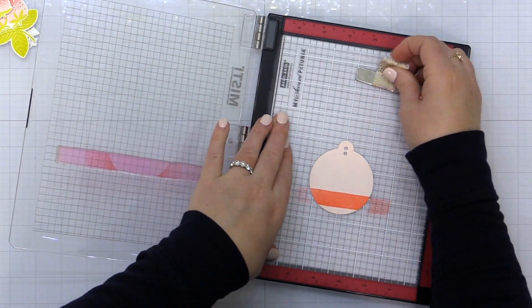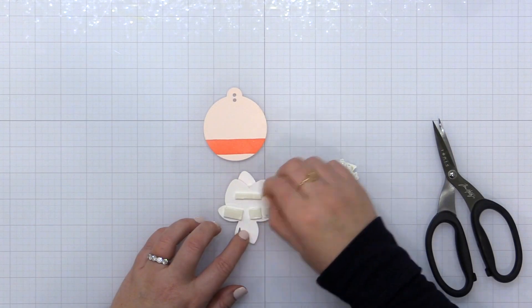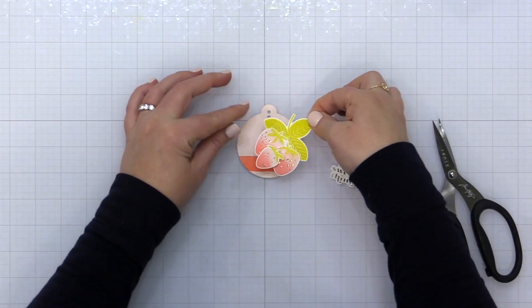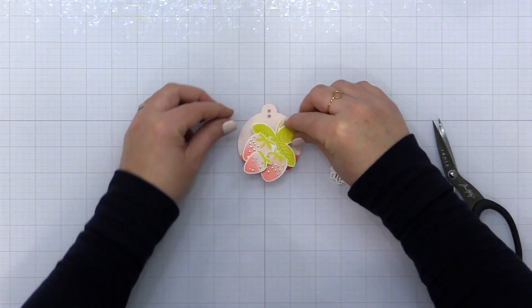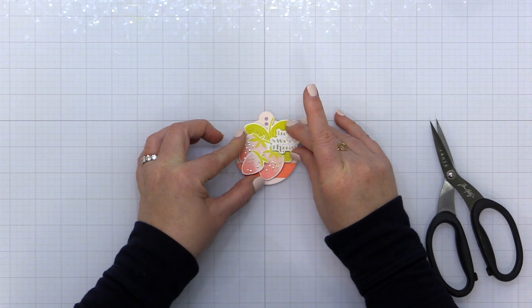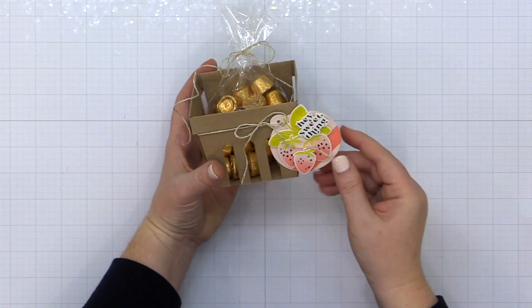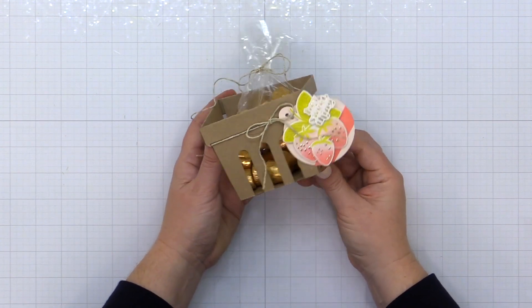I've cut this tag from the Farmhouse Tag Collection from the Essentials by Ellen line and I'm using the Painted Stripes stamp set to add just a stripe of Do-Si-Do ink from Catherine Pooler onto the bottom as a little detail. Then I take a cluster of these stamped and die cut strawberries and place them onto the tag. For the sentiment I used the Casual Greetings hot foil stamp from the Essentials by Ellen line. I foiled a bunch of these ahead of time so I have them on hand, and I adhere it onto the tag using foam adhesive. The tag is tied onto my berry basket using Lawn Fawn sparkle twine with a little gold sparkle in it.